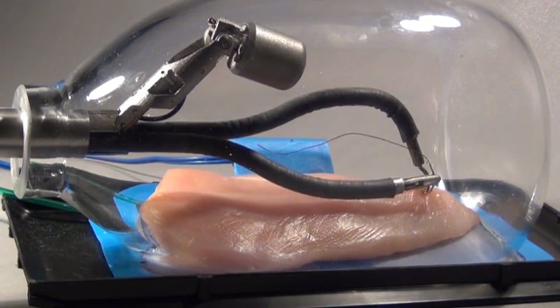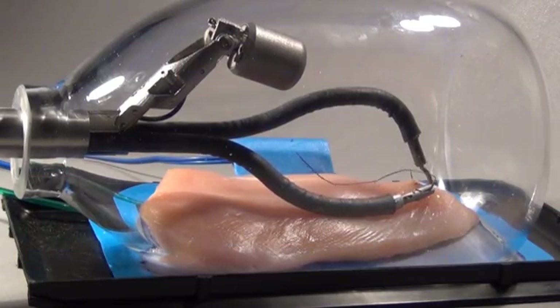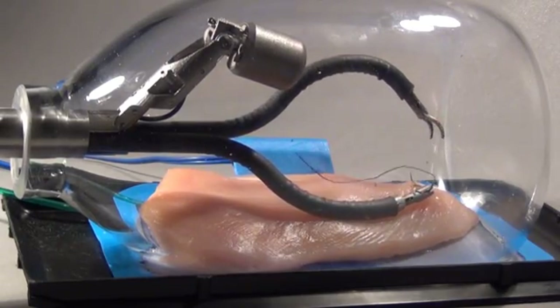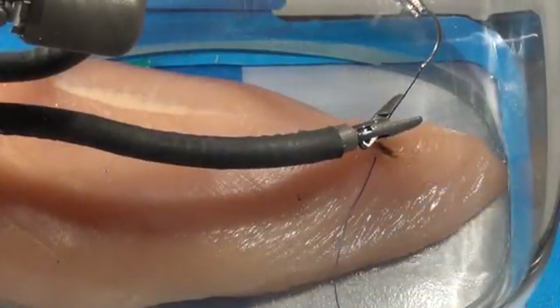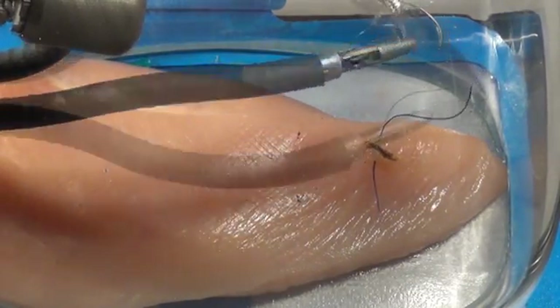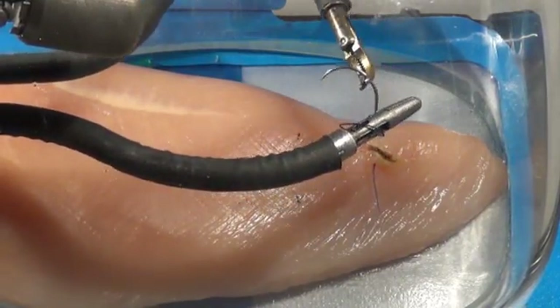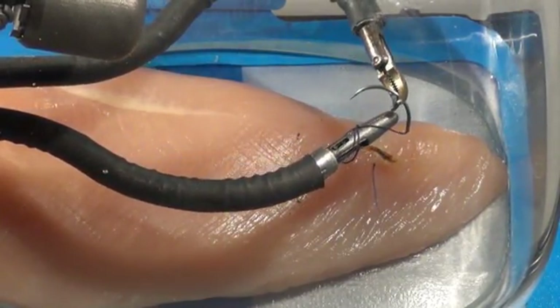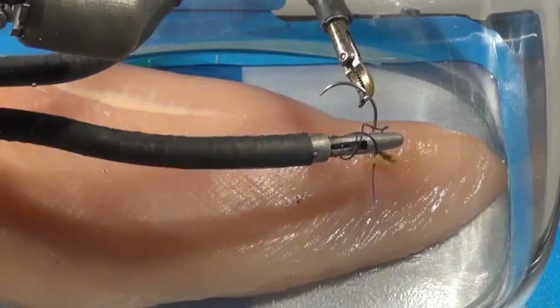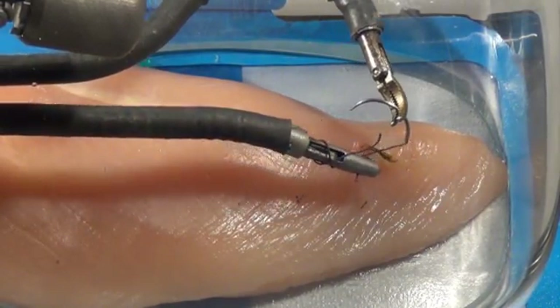The needle driver is used to tightly grasp the curved needle and then precisely push the needle through the tissue. The dexterity of the SPORT surgical system enables almost perfect passage of the needle with no collateral injury of the tissue. The dexterity of the arms makes it relatively easy for the surgeon to wrap the suture around the instrument twice and then reach around and grasp the end of the suture to pull it through the two loops to complete the first throw of the knot.